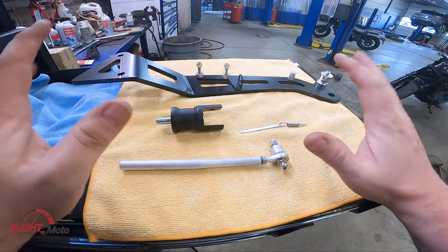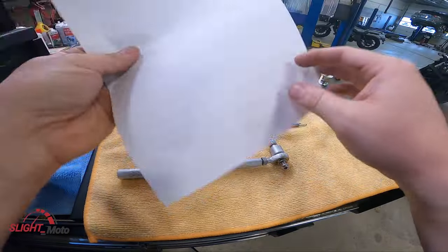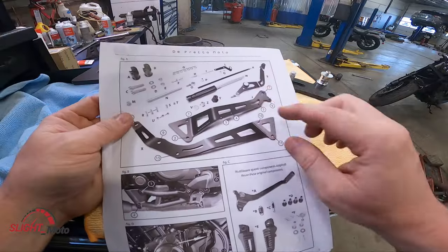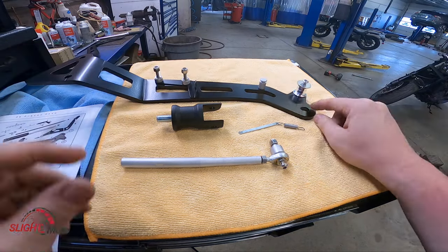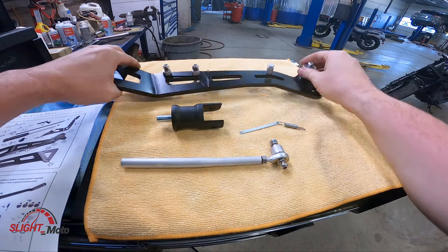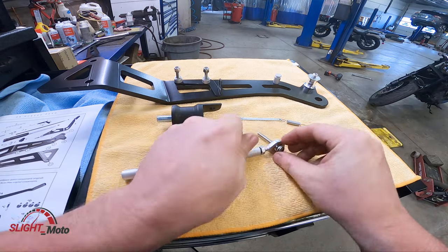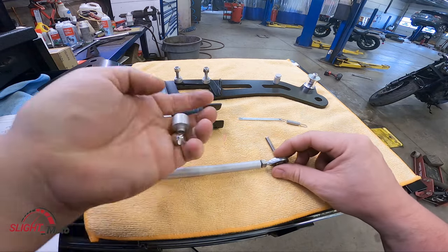For the right-hand side, I like to separate everything. If you go through the instructions they do have a pretty solid set — you can print them off online too. It actually comes with a very good set of instructions. Some parts are already attached in our kit. What you're going to need is this bar, the bolt, and the washer put through.